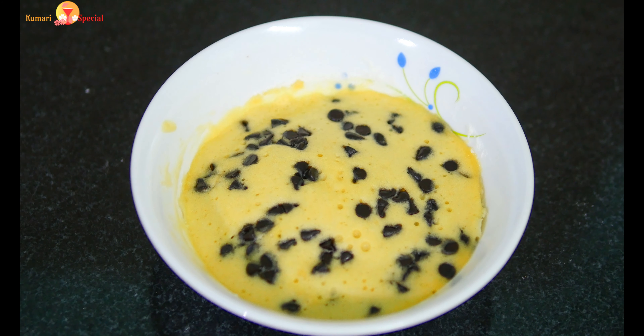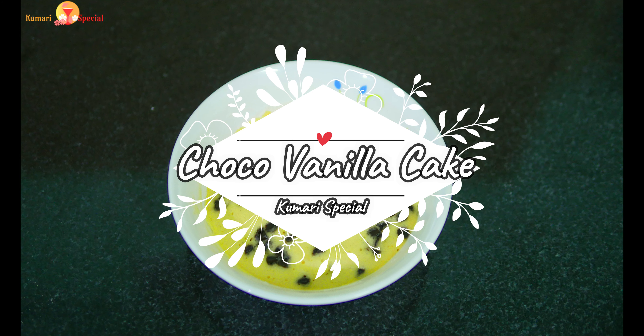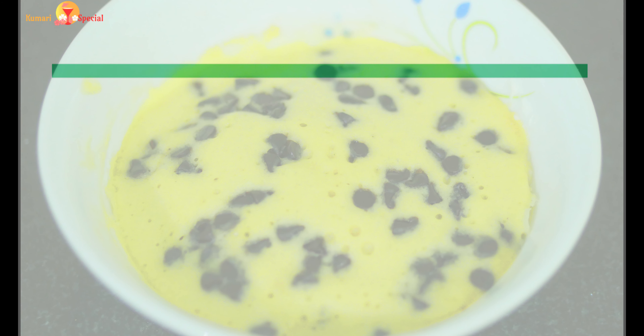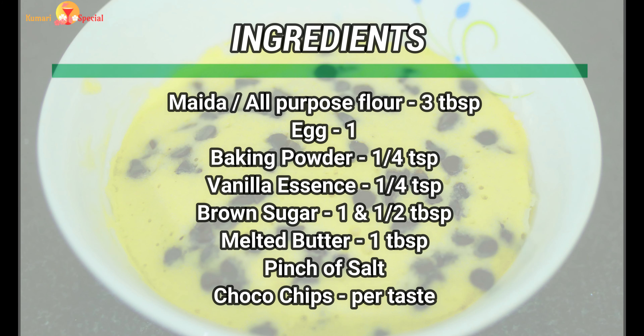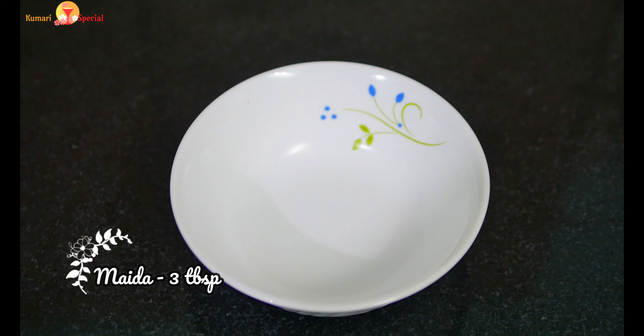Let's see how easy it is to make a chocolate mug cake in a bowl.